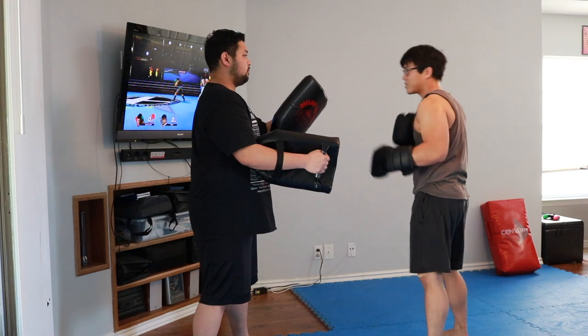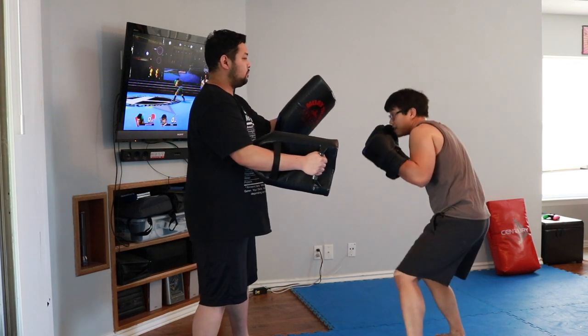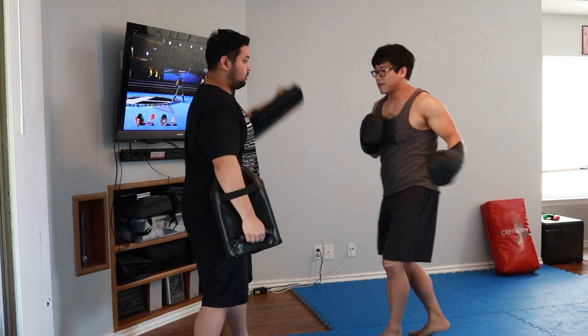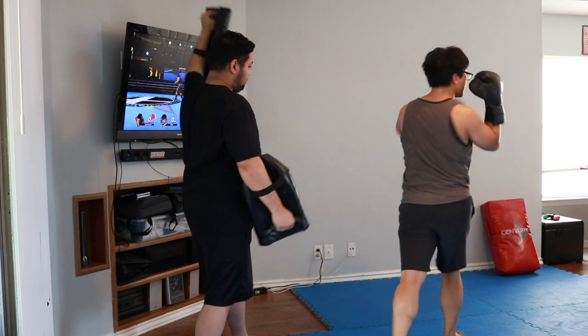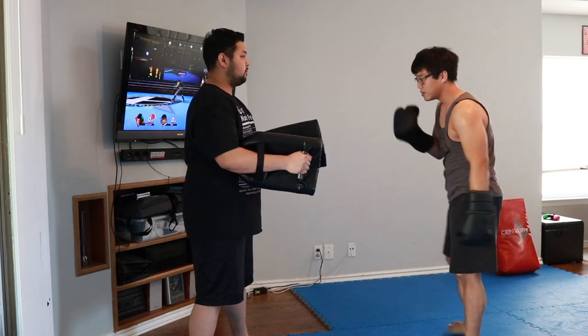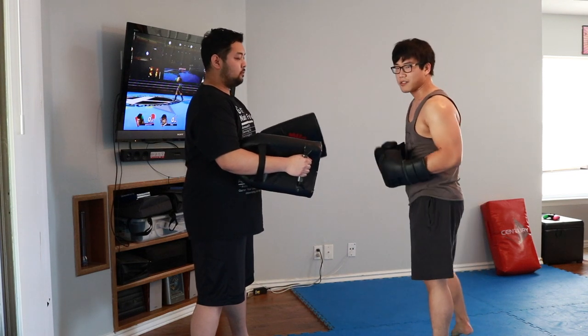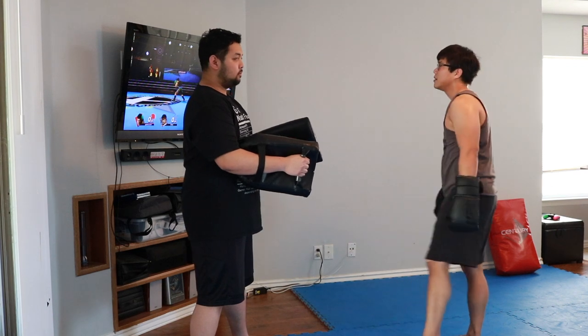Let's try it looking forward, then looking away. Looking forward: my body can only turn this much. Looking away: you can really expose your back, which for fighting is not practical, but if you're just trying to generate as much power as possible, it kind of makes sense to look away just for a split second.